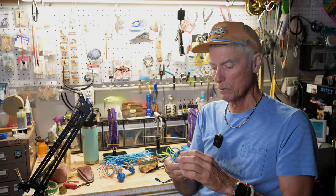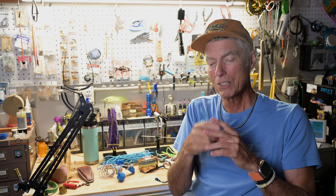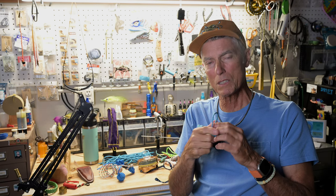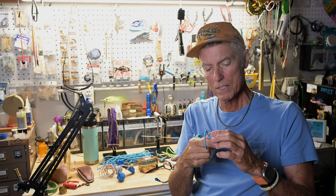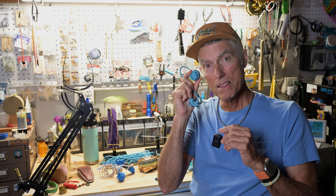Anyway, those are for sale on www.texasflycaster.com. Go to Pop's Fly Shop — that's me, I'm Pop. You can buy these there. There are a few people that sell these around, but I think I've got the cheapest price. These are made by hand by me.